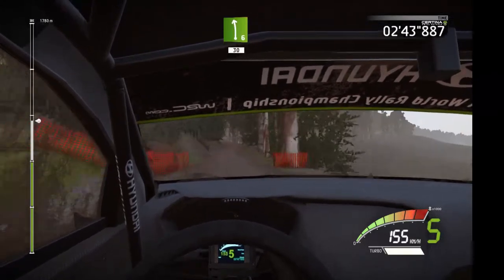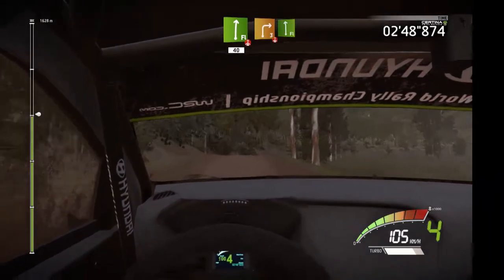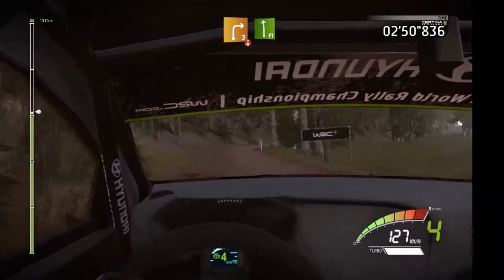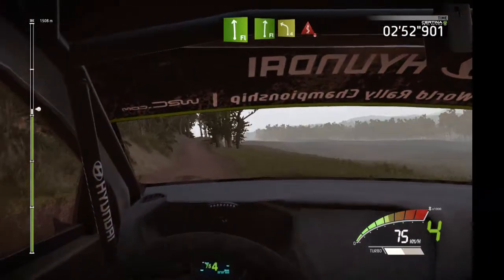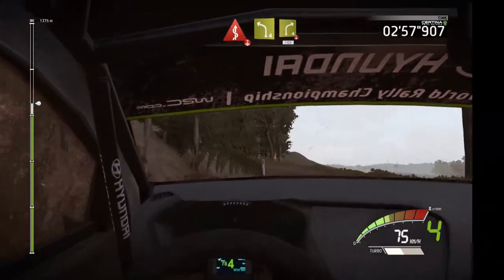Left 6, 13, flat right, over press, 14, right 3, over press, and flat left, and flat right, into left 4, into kink, over press, into left 4, and right 4, over press, 100.